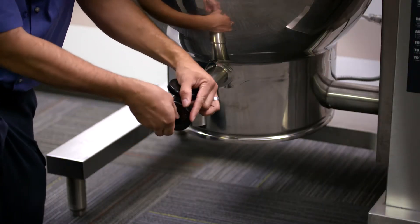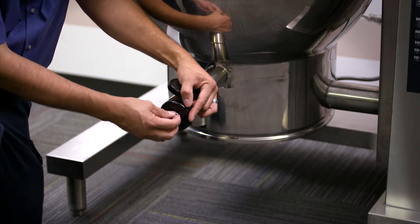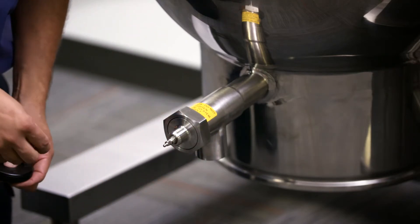Start by removing the broken handle. Using the pliers, loosen and remove the wing nut and washer. Then slide the broken handle off the stem and discard it.